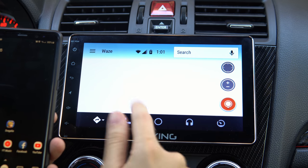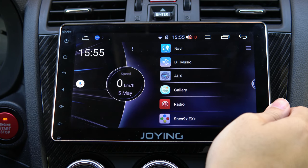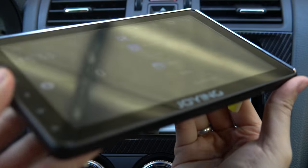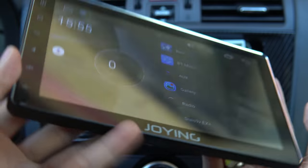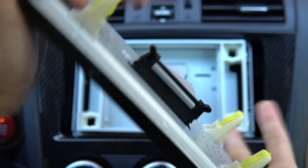It has a neat feature where you can detach the screen for security purposes — it's held by clips so removing it is a cinch. If you're in a sketchy neighborhood and don't want this big tablet sitting out, you can just take it with you.